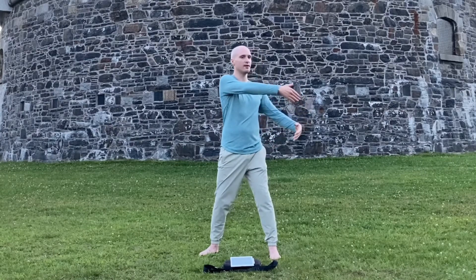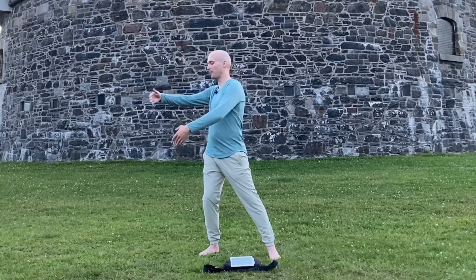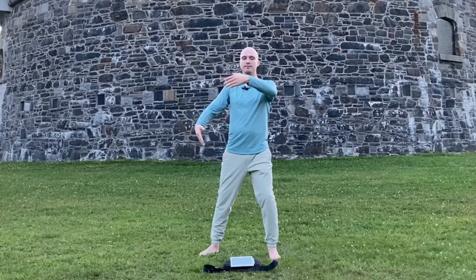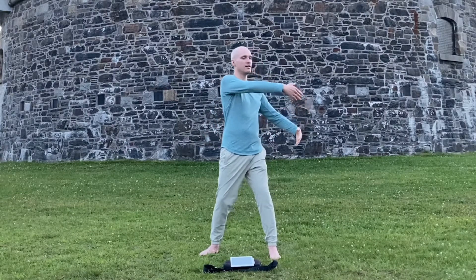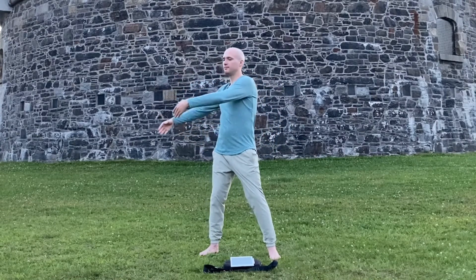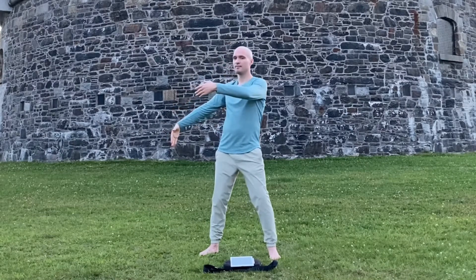Exhale, float one arm down. Shift your weight to one side as you turn, and flowing across, shifting the weight to the other side. This is called Cloudy Hand — one continuous flow. Moving with as little tension as possible. Inhaling, exhaling, however feels right for you.